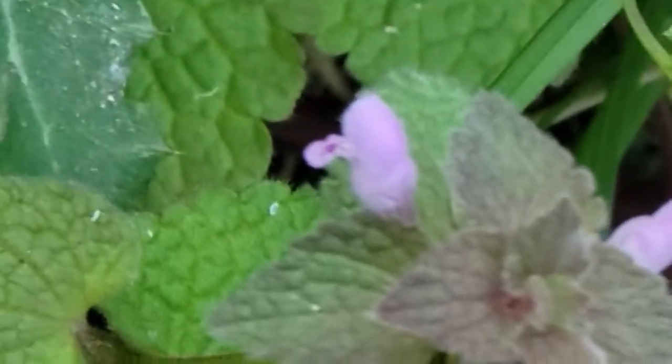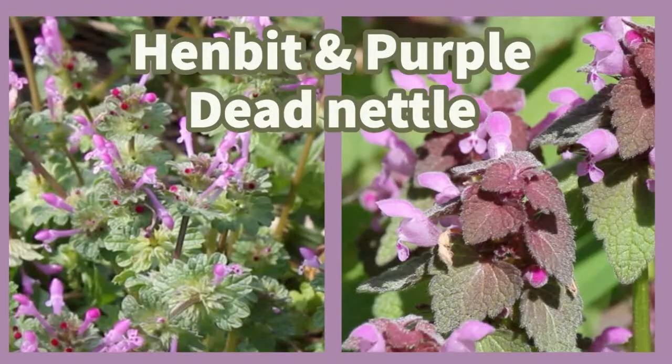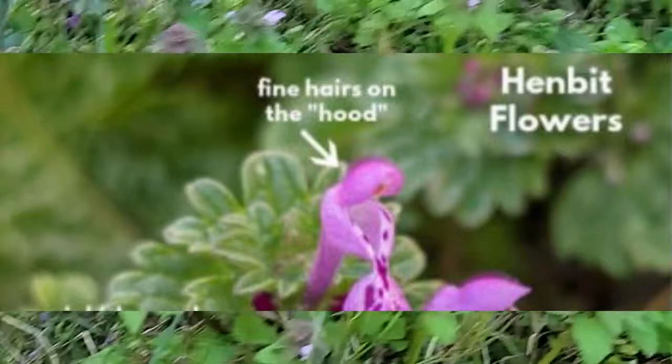Purple dead nettle does not have any toxic look-alikes. It's sometimes confused with a flower that is closely related and another tasty edible weed. The main difference between purple dead nettle and henbit is that the arrangement of the leaves is a little bit different. Henbit has leaves that surround the stem, while purple dead nettle has a triangle-shaped leaf.